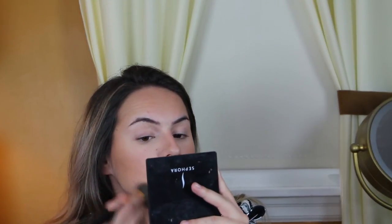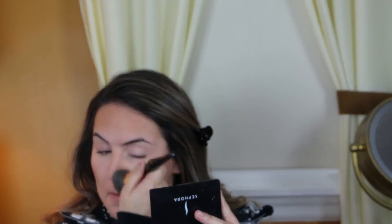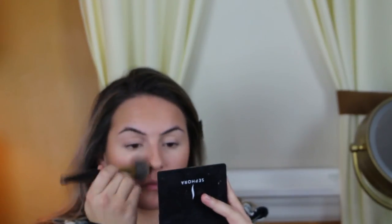Then we're going to take my Bare Minerals Bare Pro Foundation. A little bit goes a long way, but I'm just going to take this over the areas of my face where I feel I need more coverage — that's usually around my jawline, around my nose, and on my forehead. I avoid putting this product anywhere where we put bronzer or under eye concealer, just so we avoid any excess product buildup so we don't look cakey.